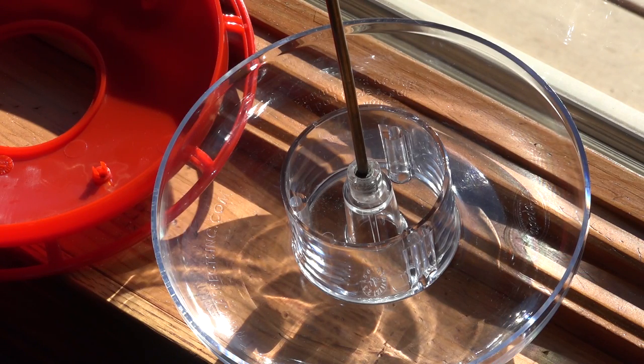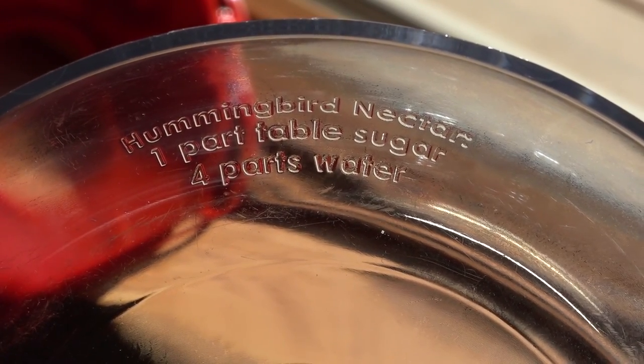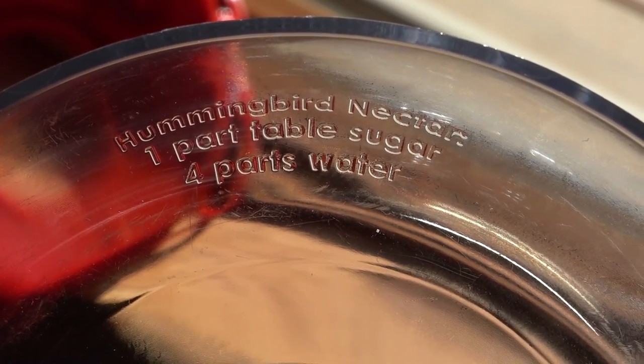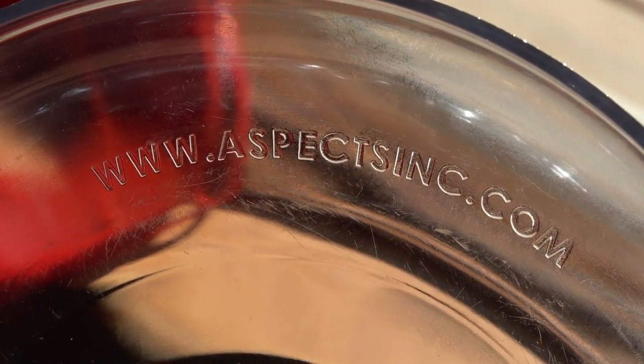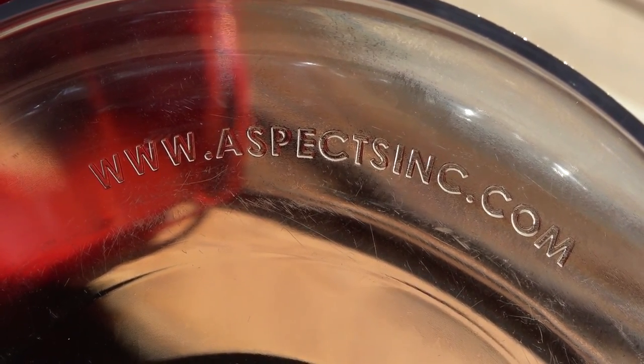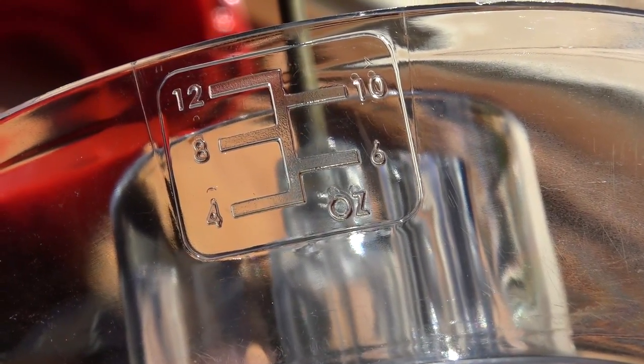We've got another Aspects Incorporated feeder — this time the 12-ounce size with four drinking stations. It has a little moat in the middle if you have problems with ants coming down, and a brass hanging hook. In case you don't know the mix ratio, it's already embossed in the bottom: one part table sugar, four parts water. This is the company that designs and makes it, though I've seen this design sold by other companies.